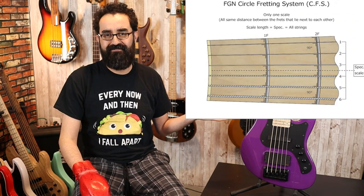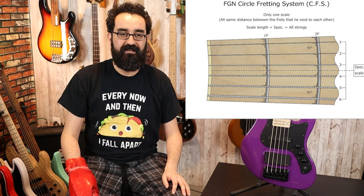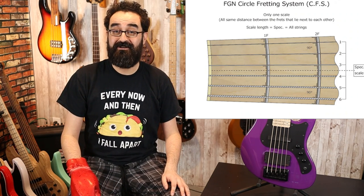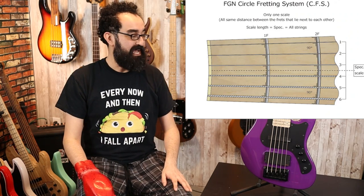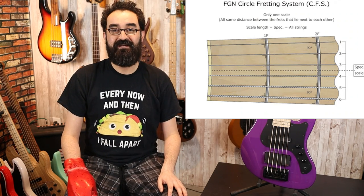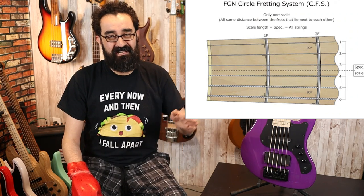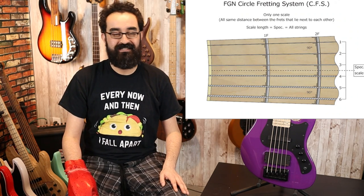One thing unique to FGN is their fretting system called the Circle Fret System. These frets are not completely straight — they're almost C-shaped towards the nut just ever so slightly. FGN says it improves intonation and tone, and from an intonation standpoint I can definitely see what they're doing. It's hard to tell, but if you look closely you can definitely see a little bit of curvature on some of the frets. Very interesting touch.